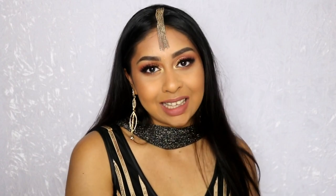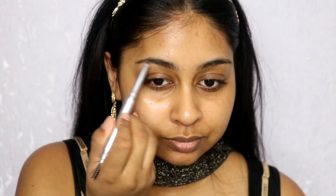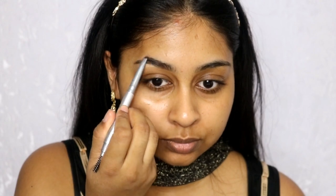If you guys want to know how to get this look, just keep on watching. I'm going to first do my brows using the Brow Artist Expert by L'Oreal — I believe this is in the shade Ebony — and I'll write all the product details in the info box as always. I'm just going to fill in my brows with this.